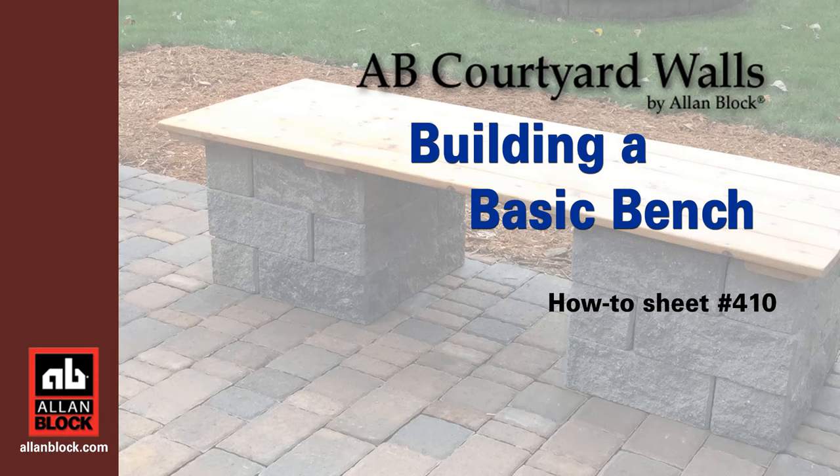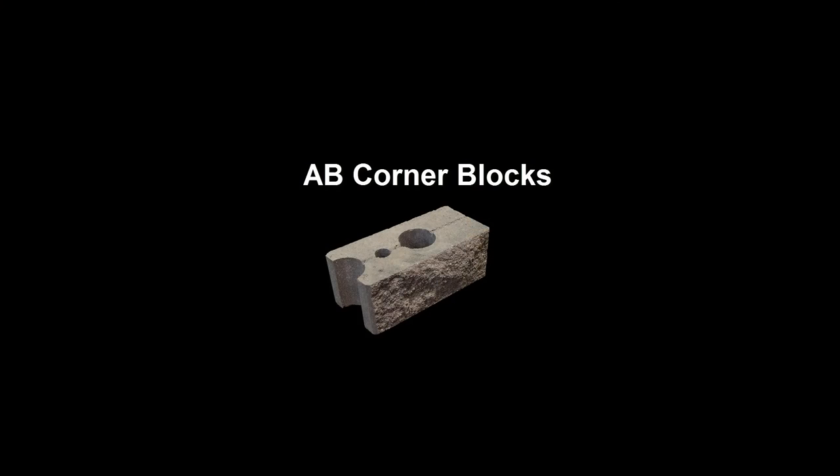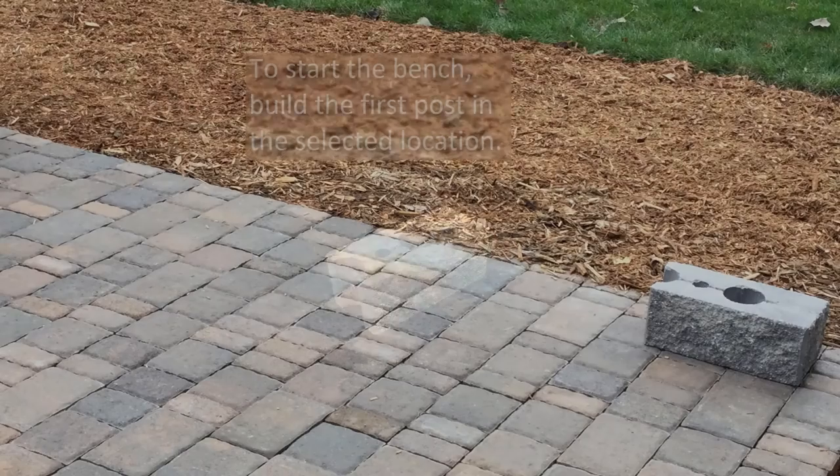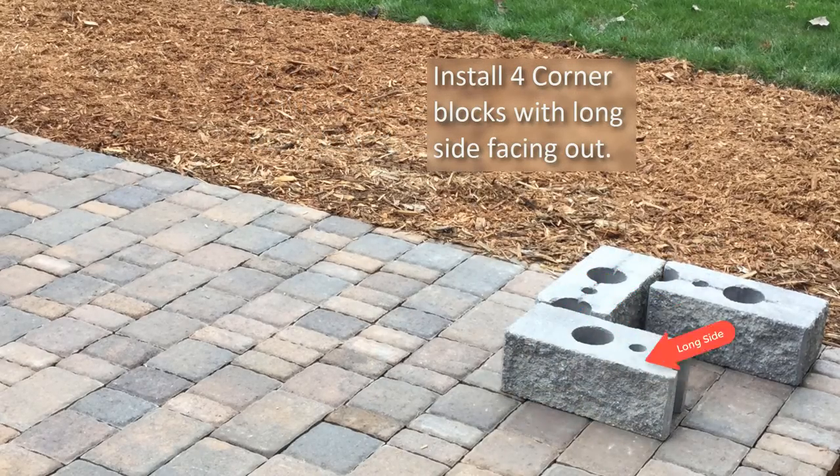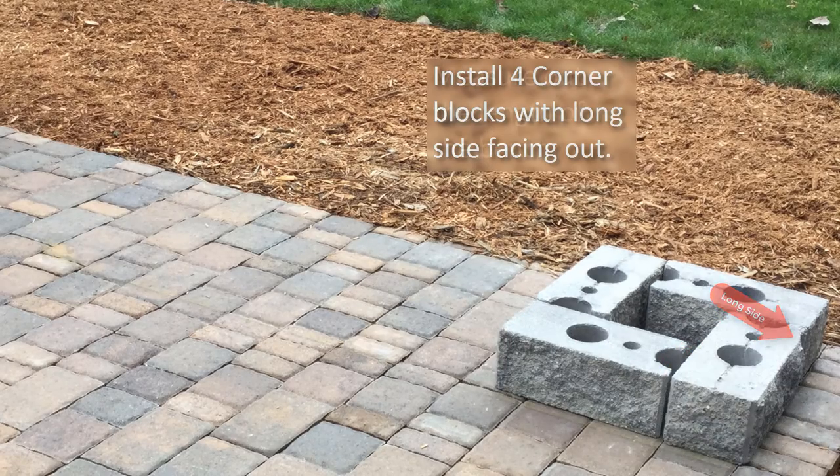Building a Courtyard Basic Bench. This layout will use the following blocks. Start by placing four corner blocks with their long sides facing out to start the first post.